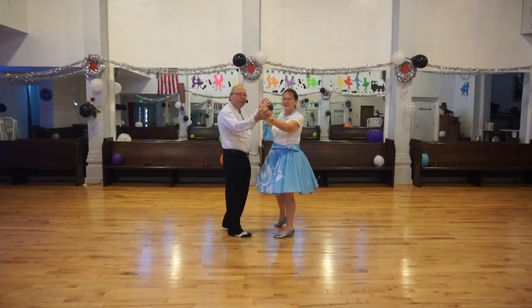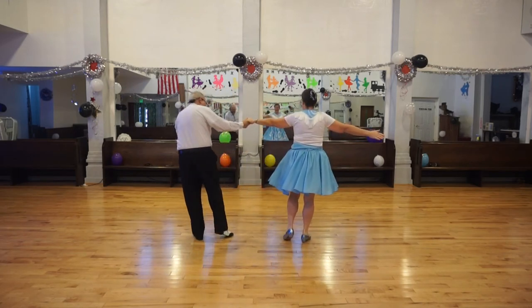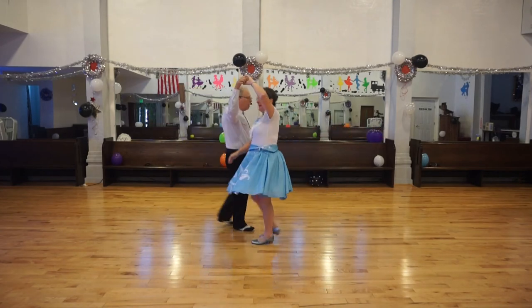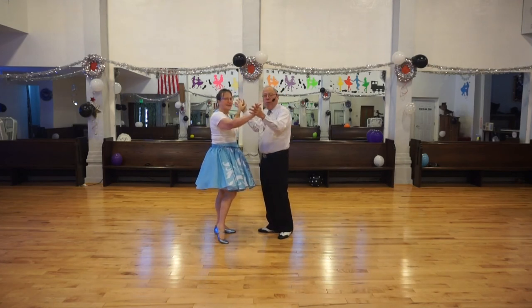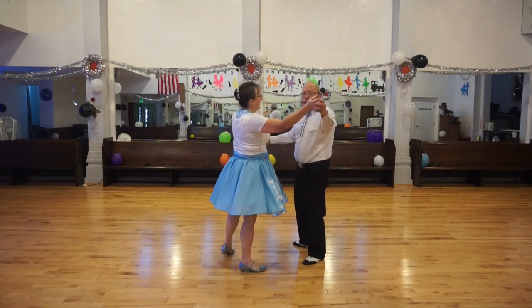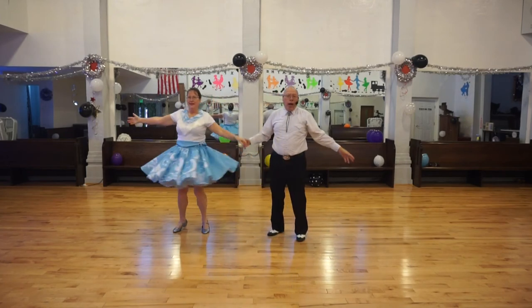She walks under and I walk around her and we turn to face. So, again, we're in open position. We have our trailing foot free. And we change sides: one, two, three. And turn to face. And we're ready to do it again. Vine three. Raise the lead hand. Wrap. Unwrap. Change sides.